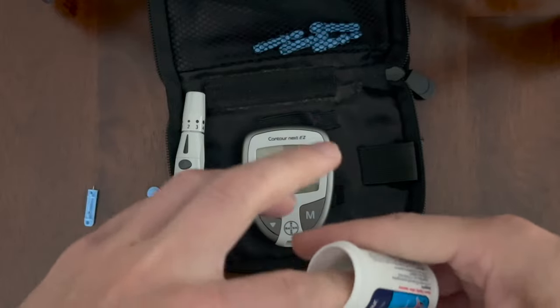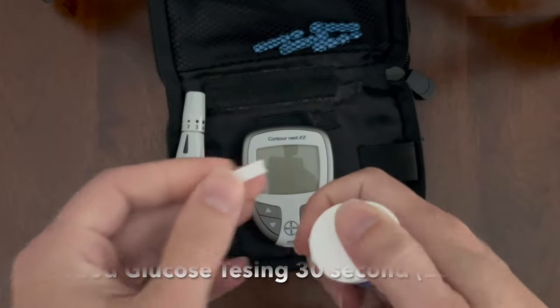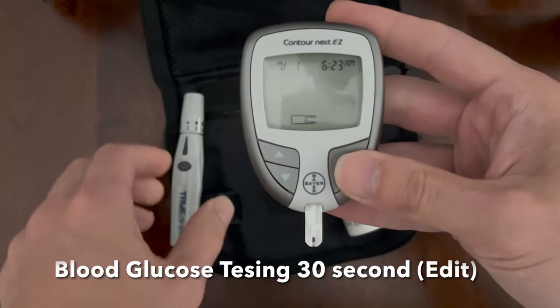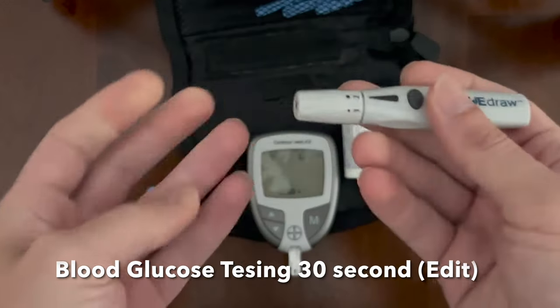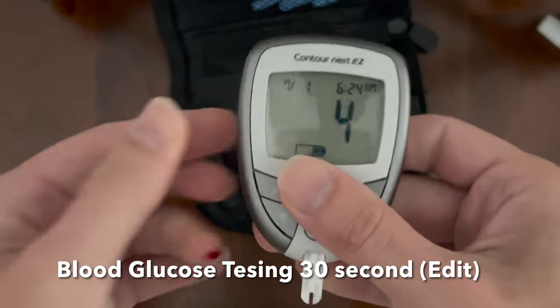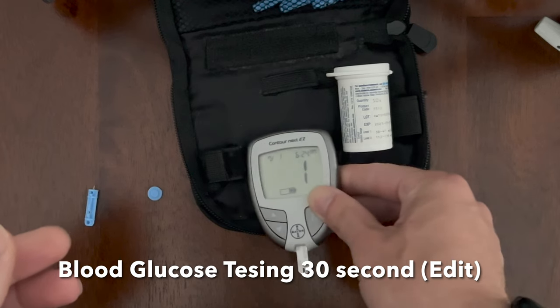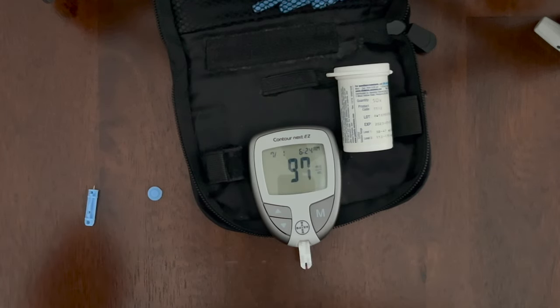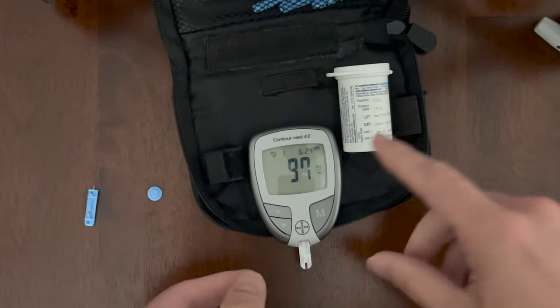This is how to do a blood glucose test in 30 seconds — the fast edit. After this, we're going to do a deep dive to show you all about the unit, the batteries, and everything else. After lancing your finger for a droplet of blood, you use the test strip to collect it. The meter then counts down. The result says 97 — not bad for a fasting blood glucose level.